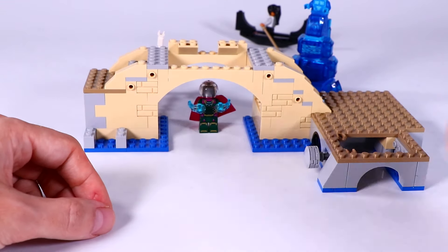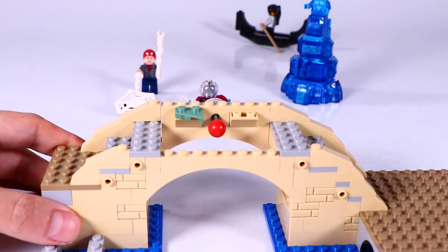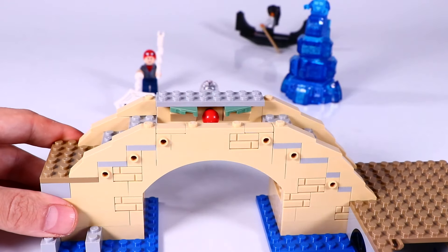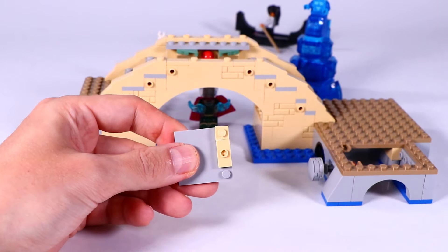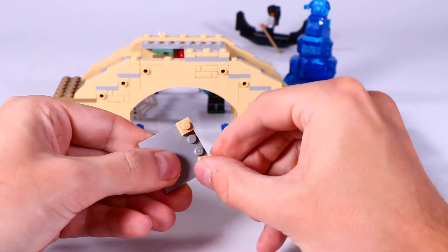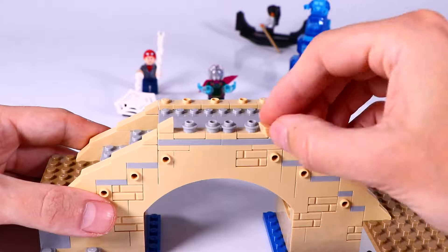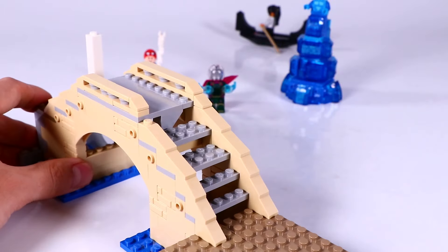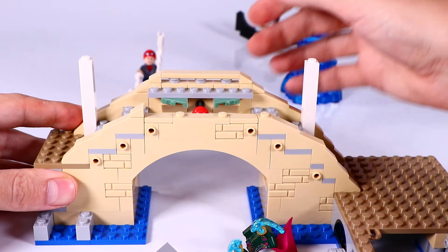And this bridge over the Venice canal also gets an explosive play function. Here we have the floor elements of the bridge, and we give it a nice decorative side railing and some pillars at the back. Let's test the exploding bridge play function — works great!